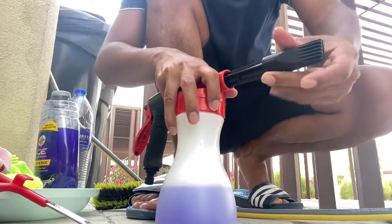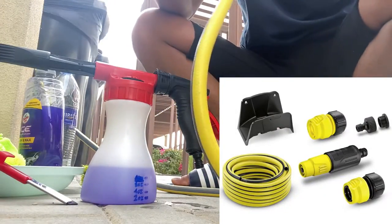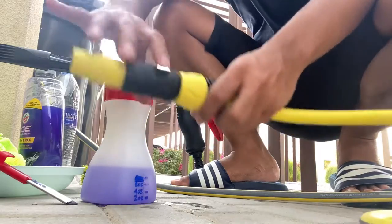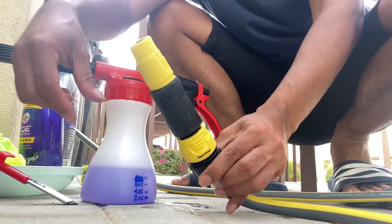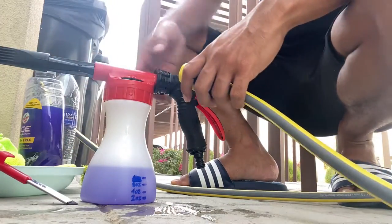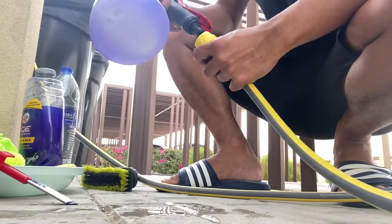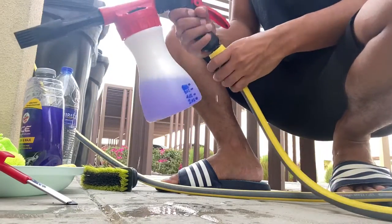The components of this foam cannon — we're using the Karcher garden hose. This is the normal garden hose. Karcher has this aqua stop feature and you can just click it to release the nozzle, then go ahead and plug in the foam cannon onto your Karcher garden hose.